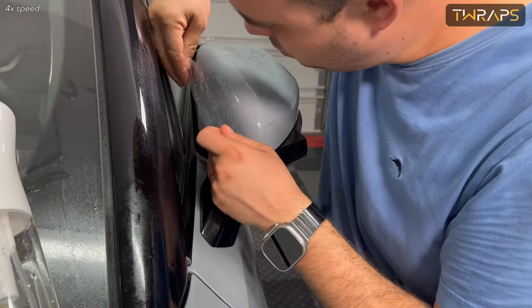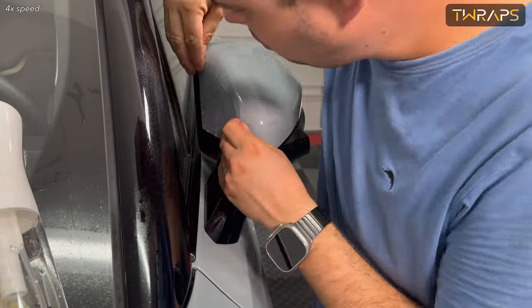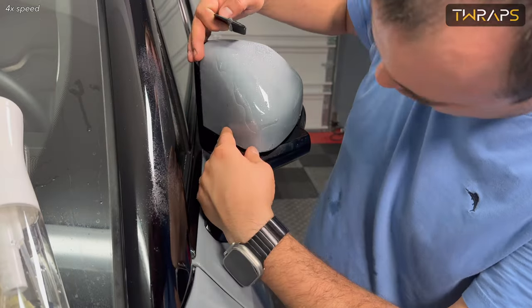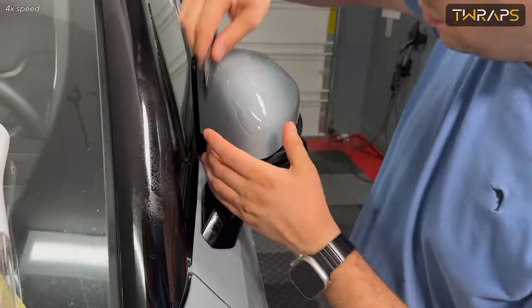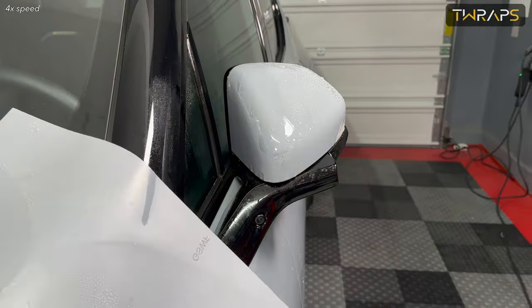If you have the version with the single cutout, do the same — just make sure that both align properly at the same time. We provide a spray bottle with the installation kit. This spray bottle is empty; there is no soap in it, unlike other paint protection films that we make. Just fill it up with water.